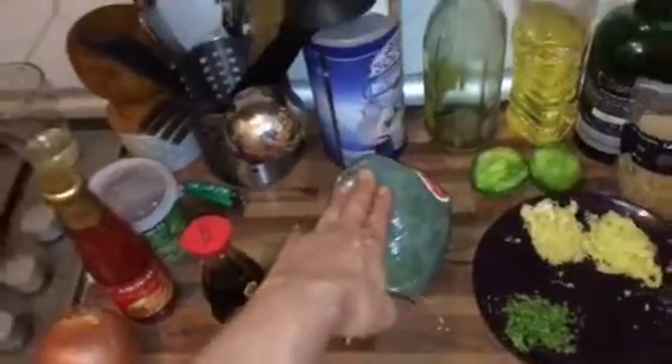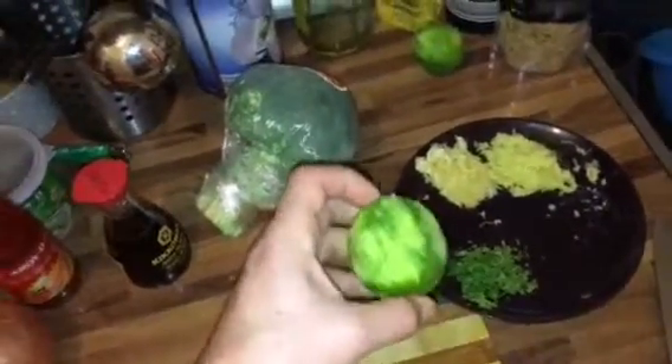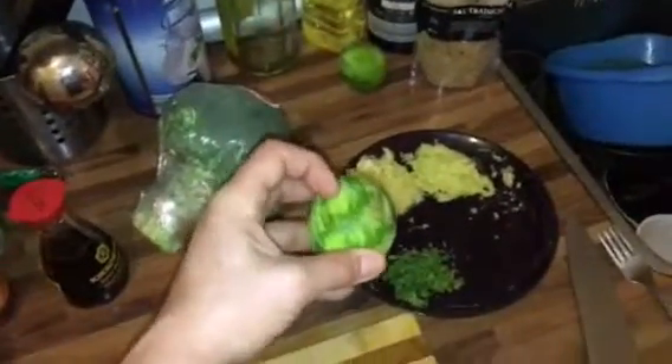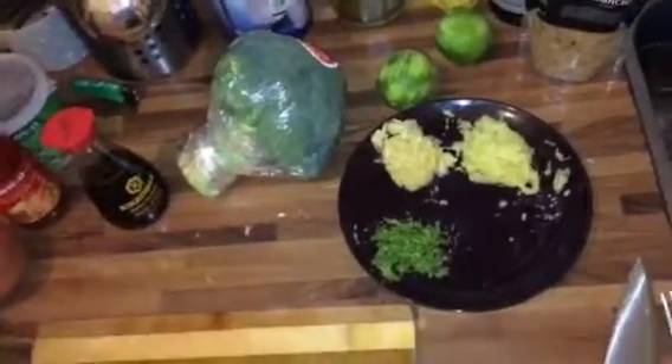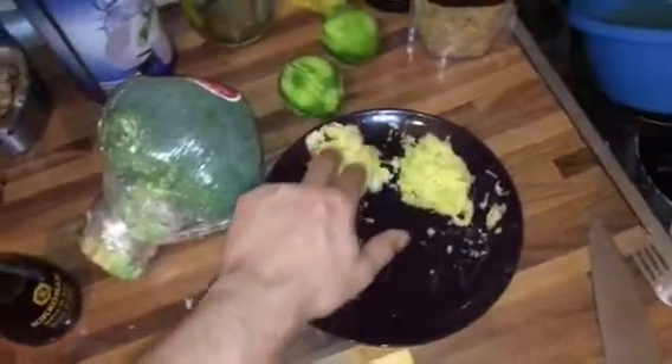Soy sauce for salt and umami, broccoli because it's always tasty. On this plate we have some shredded lime — don't shred too much of the white pith because it gets very bitter. This is one whole shredded garlic and this is shredded ginger. Don't be afraid to use a lot of spices when you do Thai or Indian food — the reason it tastes so flavorful is because they use so much more spice than we usually do.